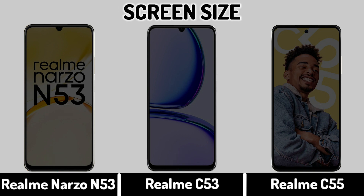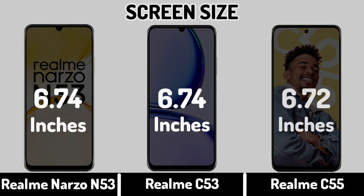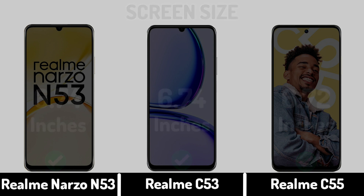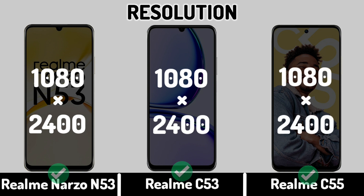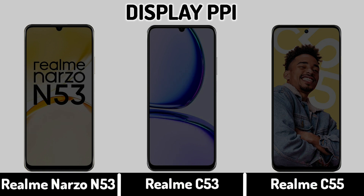Screen Size. Display Resolution. Display PPI.